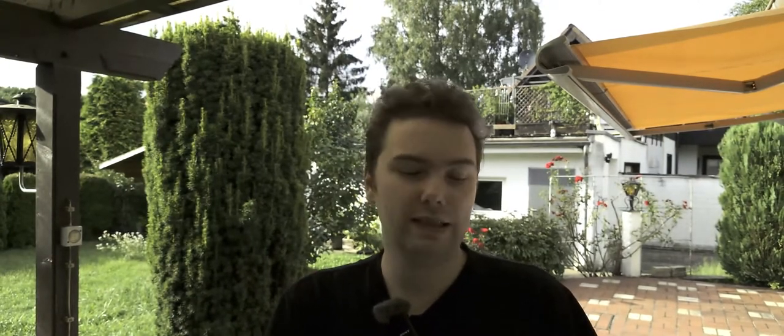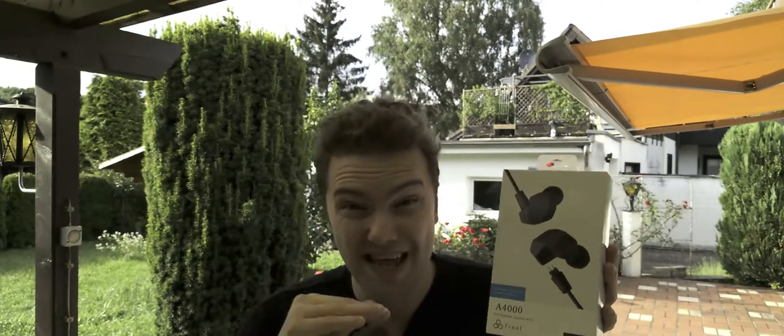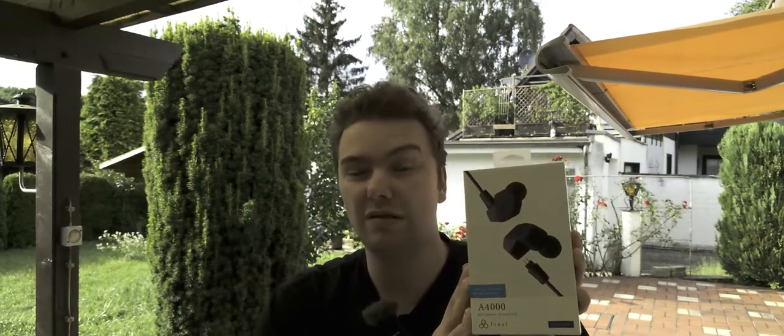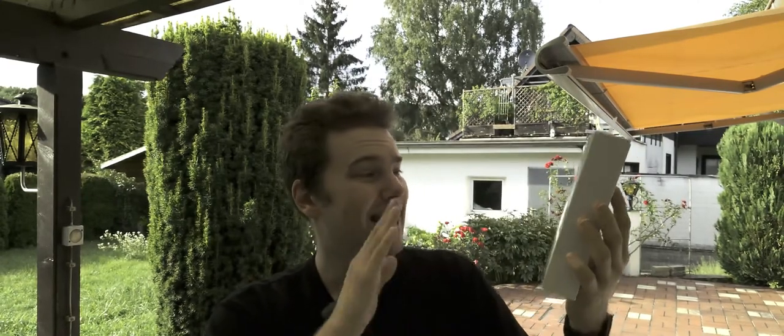Welcome to a new video. I'm lately into headphones from Final Audio — you saw that already with the EVA 2020 lineup, both wireless and wired. Now I have the flagship for normal human beings, the Final Audio A4000. There is another flagship above it, the A8000, but that costs 2000 euros. This one is under 200, so this is probably the one to get. Let's do an unboxing, test, and review.